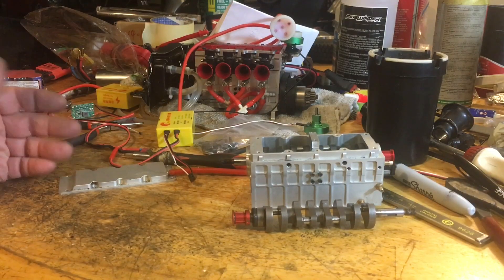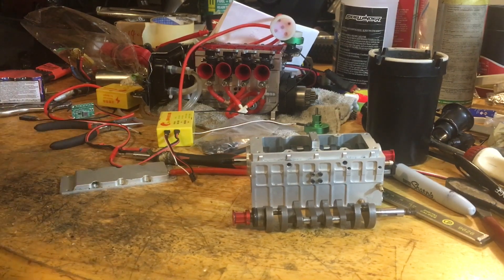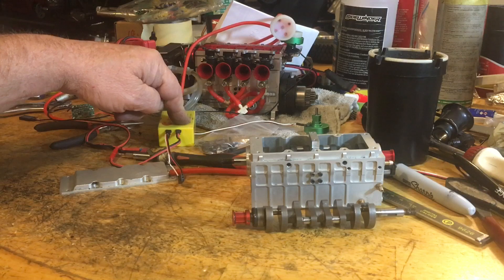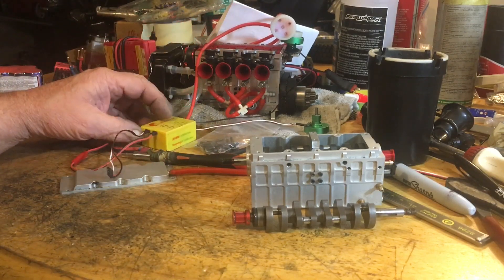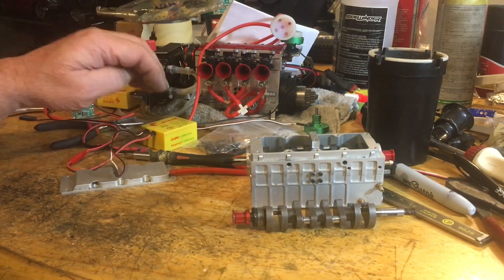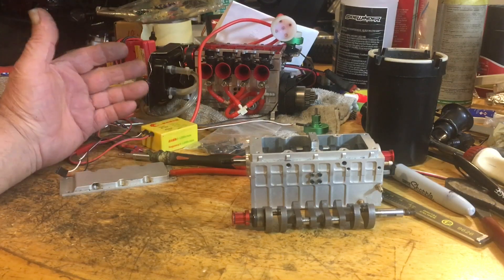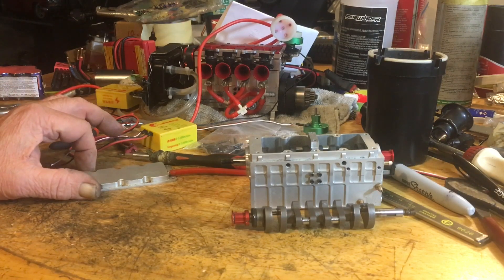I noticed it worked for a short time and then stopped. So I got the other one out, it worked for a short time, and it stopped. So I don't know. I did order another one — I bought one from Toyin, believe it or not. I found one online — it's a single one, and it has everything involved in it with the hall effect sensor and all that stuff. I want to try that to see if that's my problem. If it is, these boxes are junk and the hall effects are no good either.